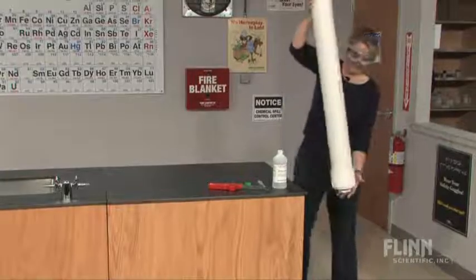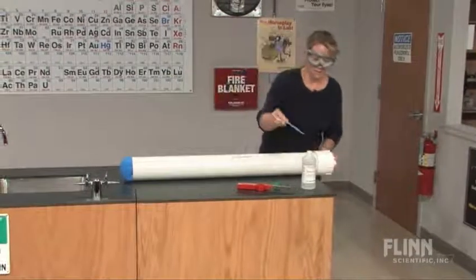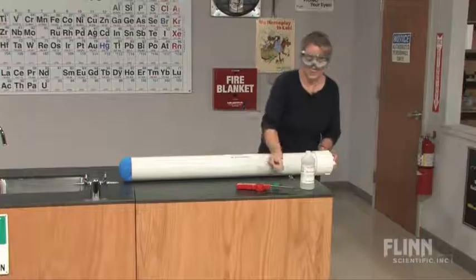Then, to the end of the cannon, we add two more mils of isopropyl alcohol.